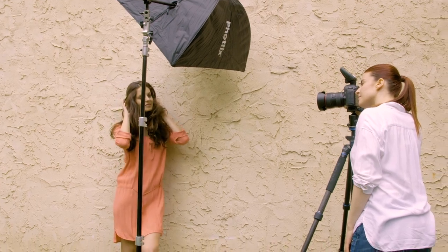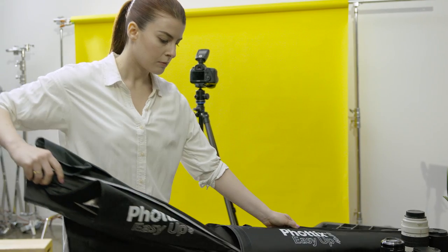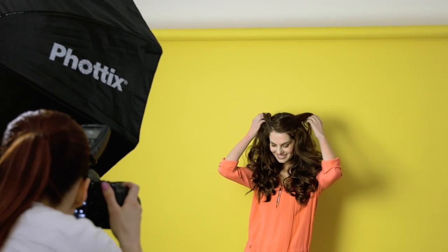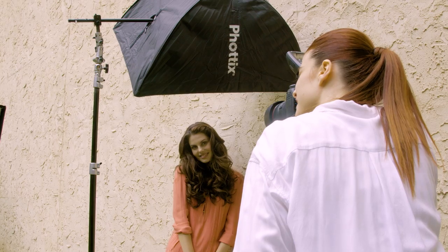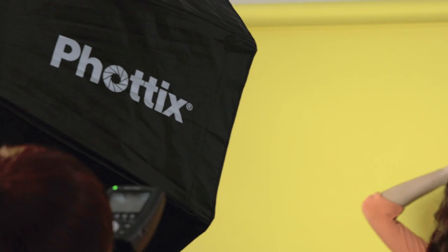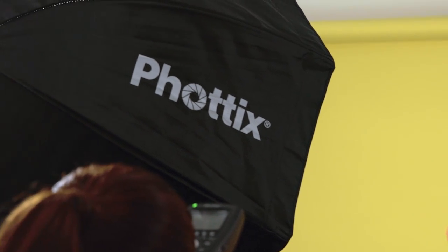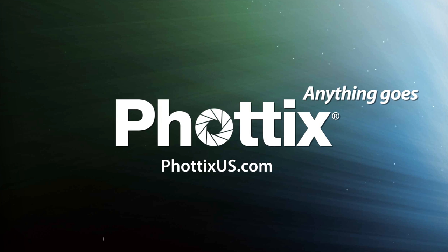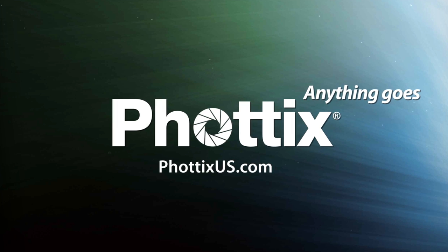What photographers love most about these softboxes is how compact and easy they are to set up.